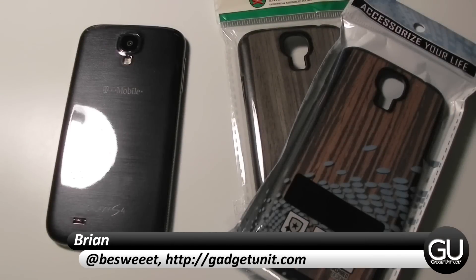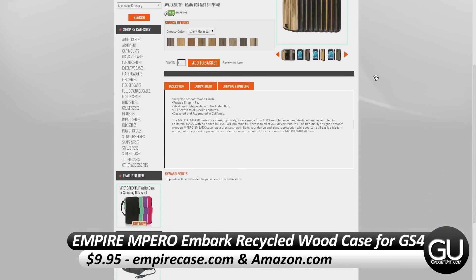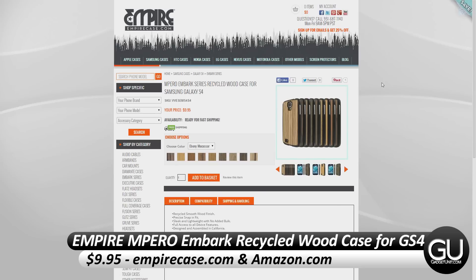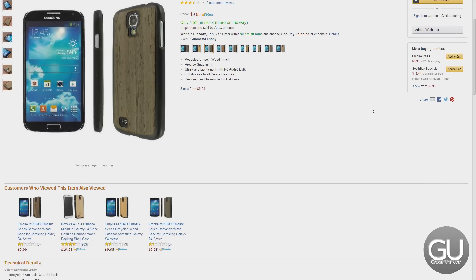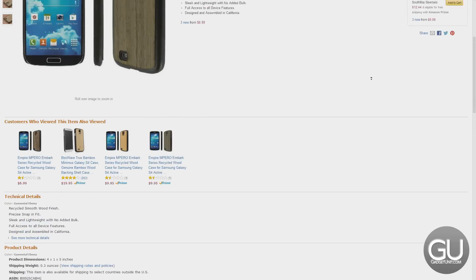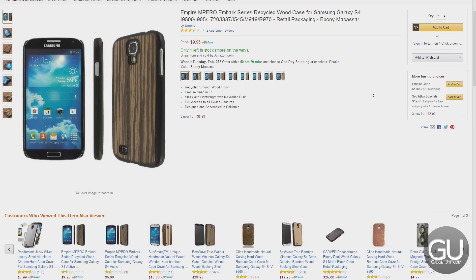Hello everybody, it's Brian for gadgetunit.com. In this video I'll be taking a look at the Empire Embark series recycled wood cases for the Galaxy S4. I'd like to thank Empire for sending these over to me for review. These cases are available for $9.95 each from empirecase.com as well as Amazon, and they are eligible for Prime shipping. They come in a wide variety of different designs.